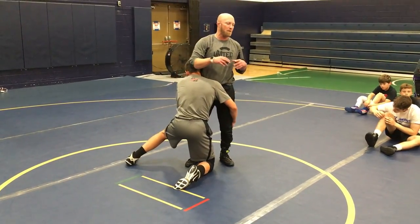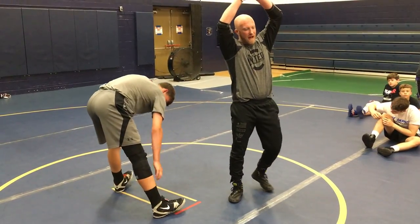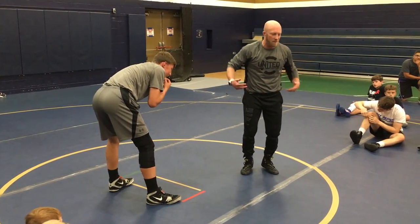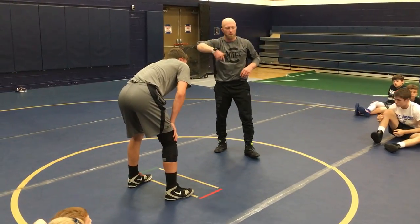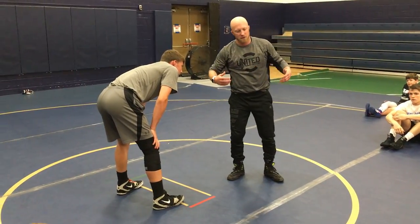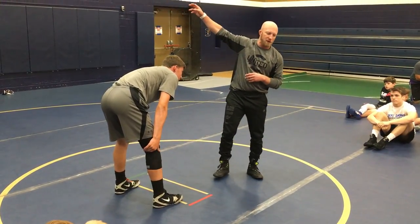Now a couple things we've got to remember about scrambling. In order to win the scramble, it's not always about who has the highest ankle or highest head or highest chest. It's about who can get their feet in the mat and who can get the other person's feet or foot in the air and get weight towards their head. So when I'm in a scramble, I'm trying to focus on getting my feet in the mat, getting one or both of their feet in the air, and weight towards their head.